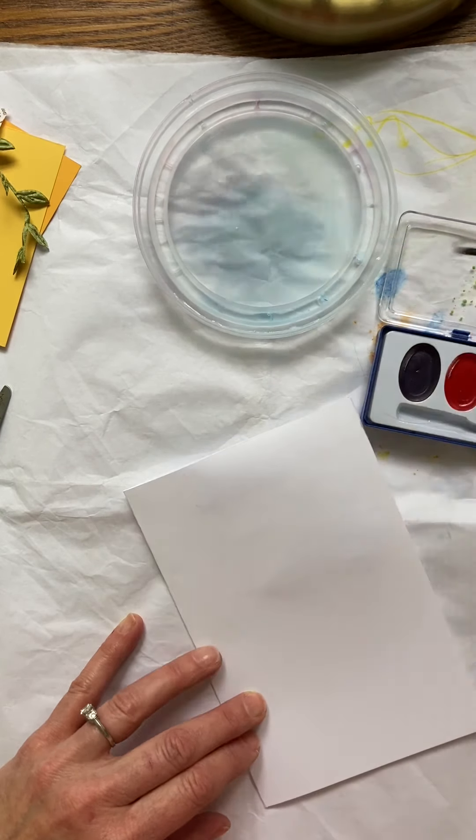Whatever look you like best is fine — it's fun to play with your watercolors and see which look you like. I'm gonna use blue sky. You can use the lid of your watercolor tray to spread that out a little bit, and you can add a little water there. Then I'm gonna add a little green to it. You could even add green at the bottom so it looks like the ground.